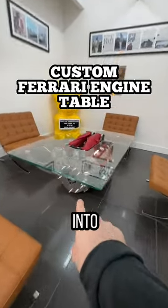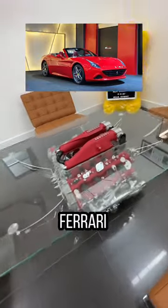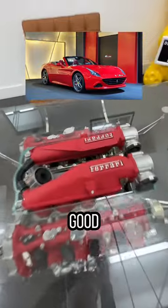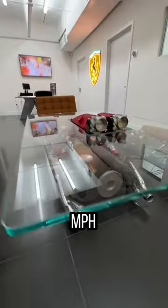This is an actual Ferrari engine made into a table. It was done by a local artist here in Miami. It was from a wrecked Ferrari California T, but the engine was in pretty good condition. There were some wires and other crap, but the artist cleaned it up. It is now at the MPH club in Miami.